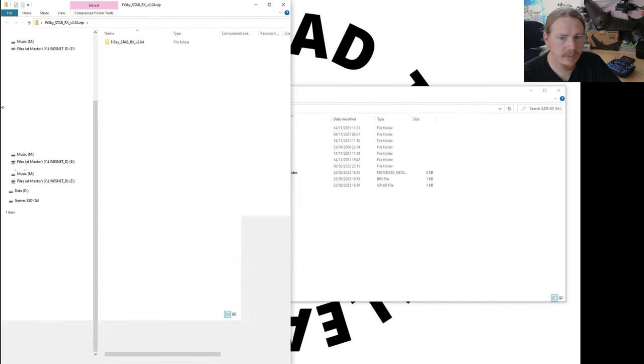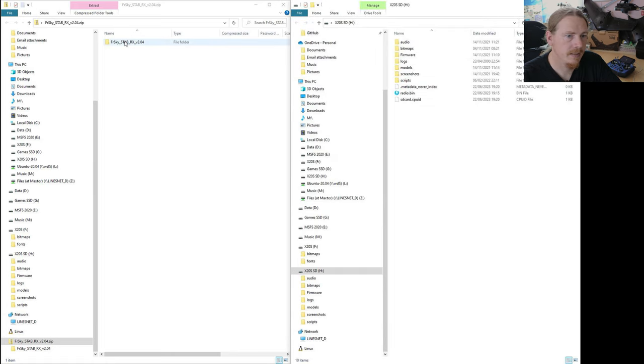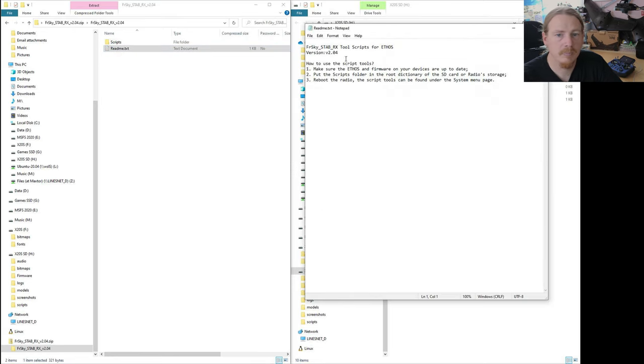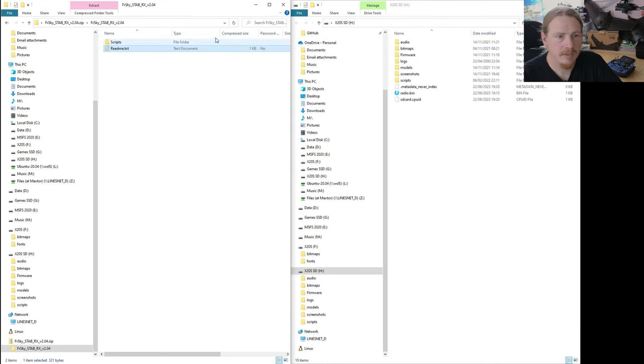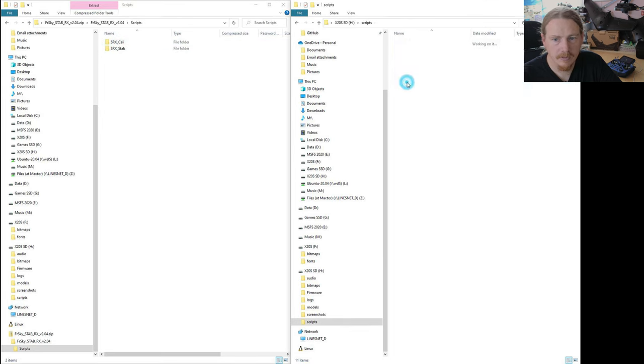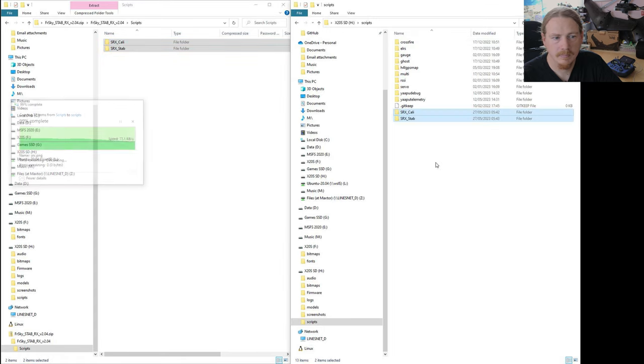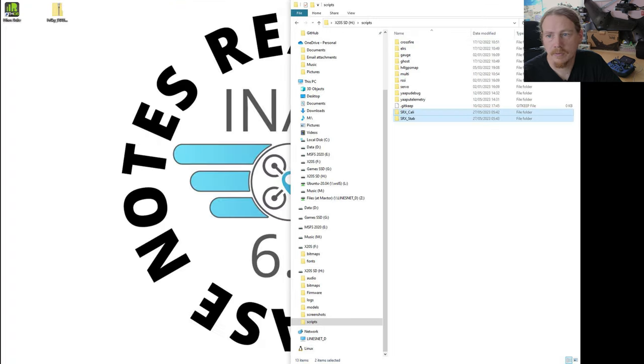Let's open this up and take a look. I'm just going to drag this to the side so we can see both folders. There's a readme file that's going to tell you where to install stuff, but there is just a Scripts folder, so it is going to be a case of dragging that in. If you want to look at the readme file by all means — it will say check whether you're using SD card or radio storage. So let's just copy this in — go into the Scripts folder and copy these files. That's it.